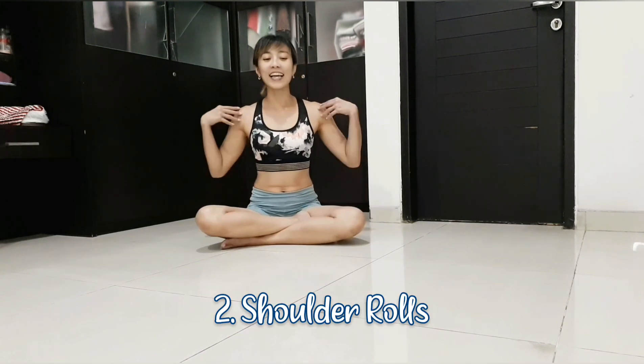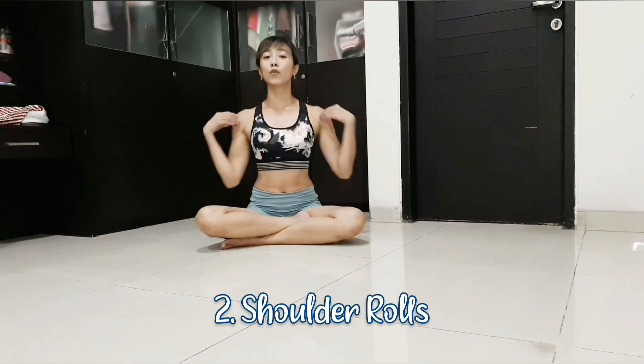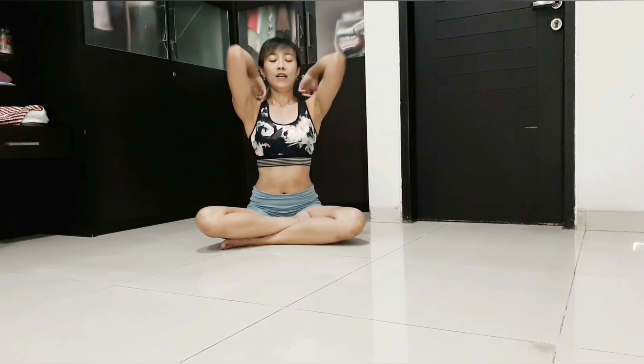And now shoulder rotation. It is important and very connected, because if your shoulder blades are stiff, you cannot move your shoulder blades down to lift your chest up.